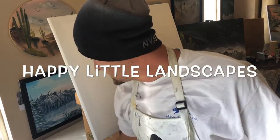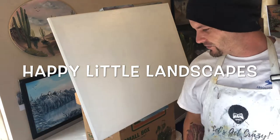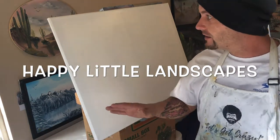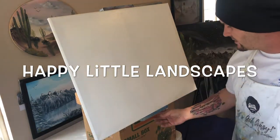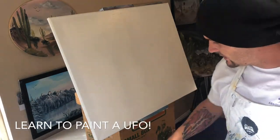Hi everyone, welcome. Josh from the Happy Little Landscapes here. We're going to show you how to paint a landscape scene on a 24 by 30 canvas. It's already been primed with Bob's liquid white so it's wet and slick and ready to go.